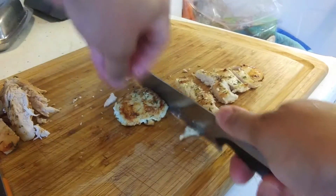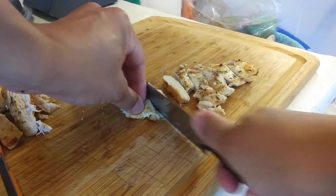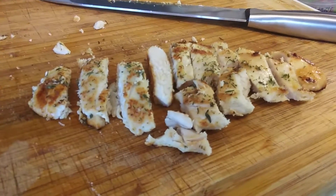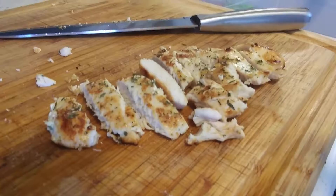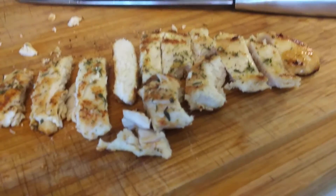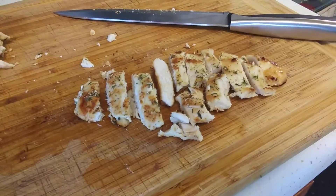Oh, it's hot hot hot — fresh off the pan, there you go. All right kids, I will see you later. Bye.